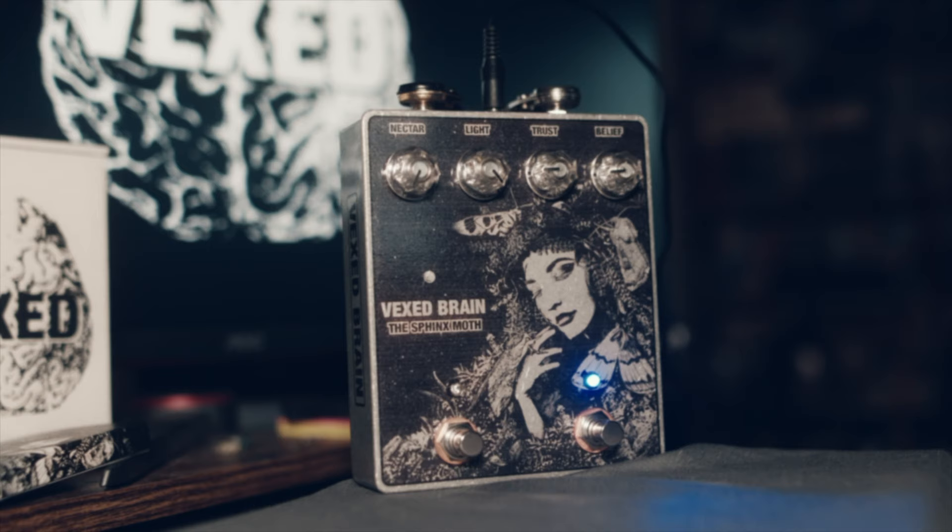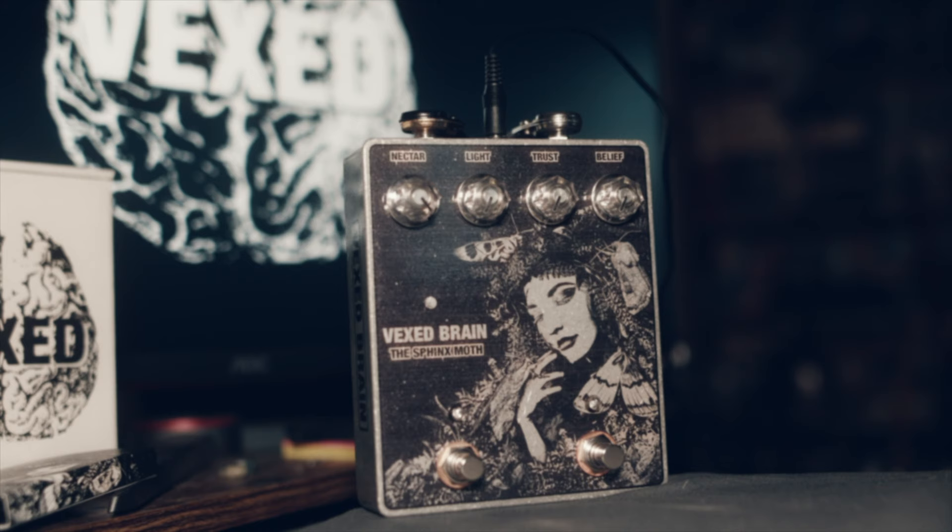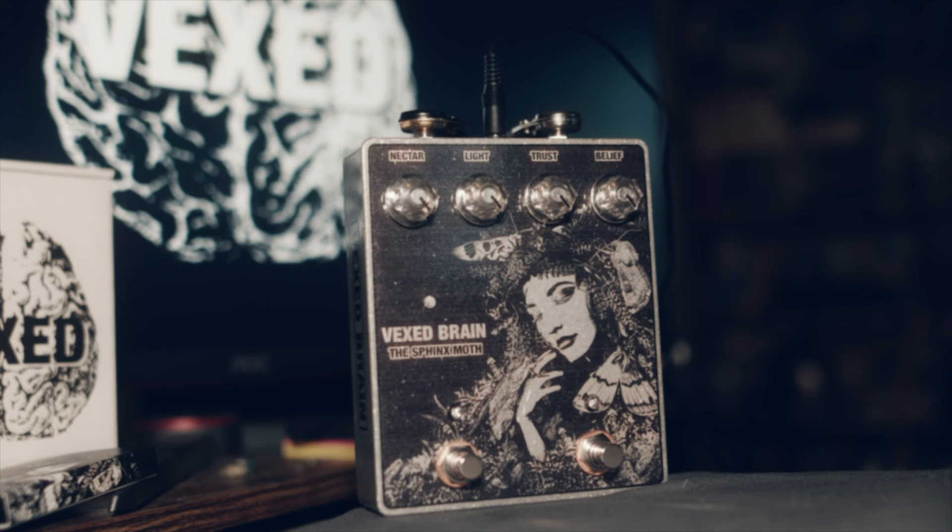The fuzz on its own creates a haunting sustain and low end that any Doom Rider would appreciate. And pairing them together can create some deafening sounds.